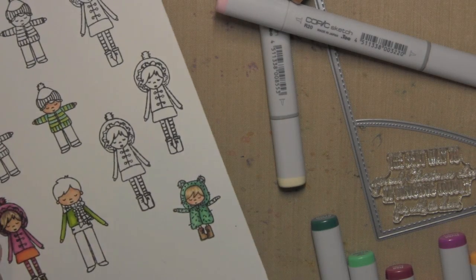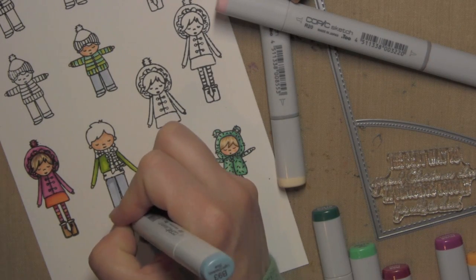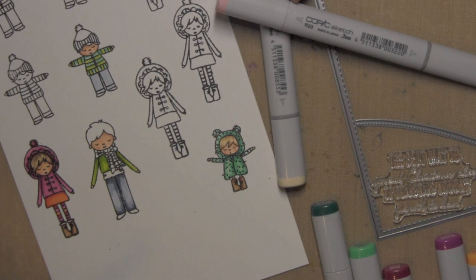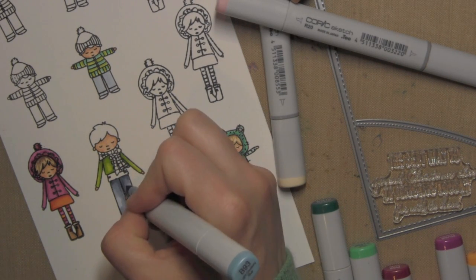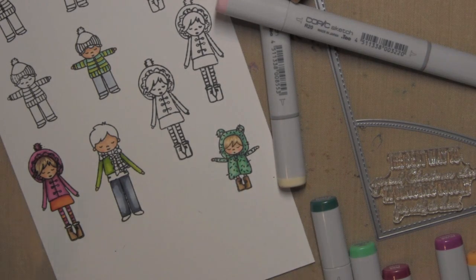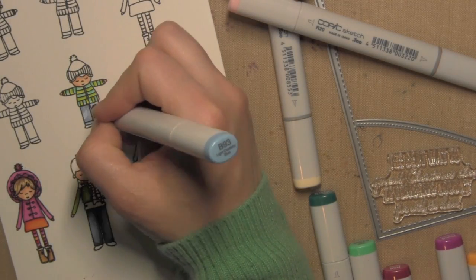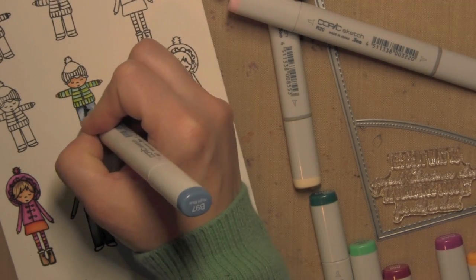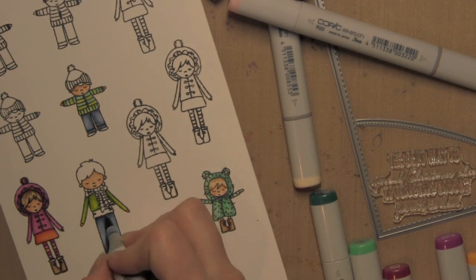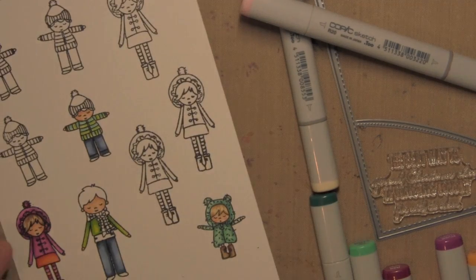I went ahead with the Wink of Stella clear glitter brush marker over her jacket to make it glittery and shimmery. For the boys, I decided to stick with a denim look for their pants, so I did both of their pants in blues to create denim jeans, building up those blues with my Copic markers. All the marker colors I used will be listed and linked below the video. I used quite a few markers to really create these bright ensembles for these cute little carolers.